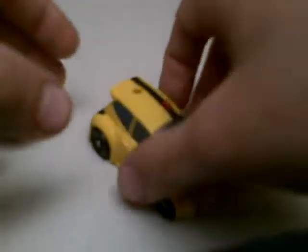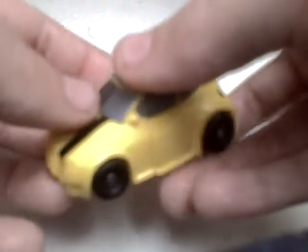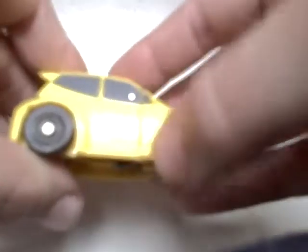Hello, it's Soundwaveman with another video review, and today I'm showing you Transformers Animated Legends Universe Bumblebee. It's a nice little car — it's one of the tiniest legends I've got.